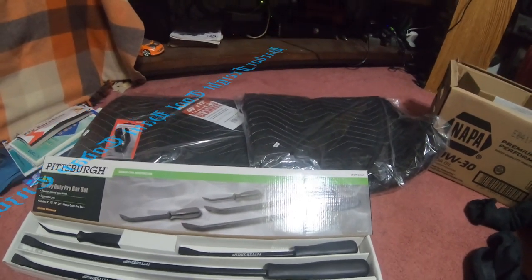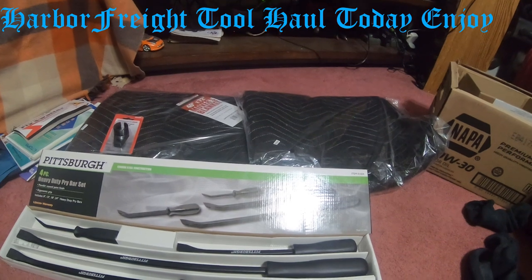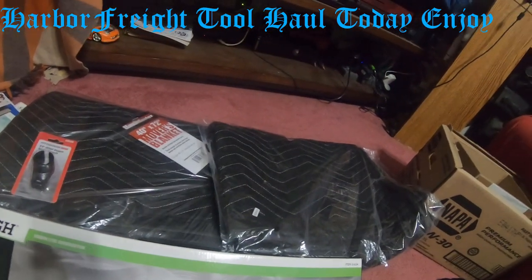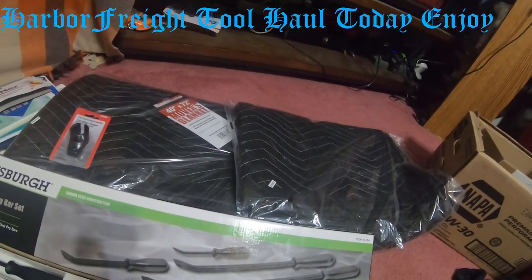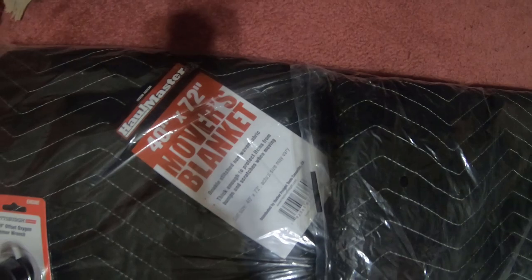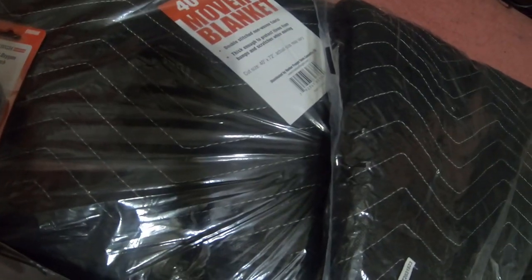Hi everybody, how are you doing today? It's just a small little tool haul - these are things I got at Harbor Freight today. I got two 40-inch by 72-inch mover blankets, which is part number 62336.